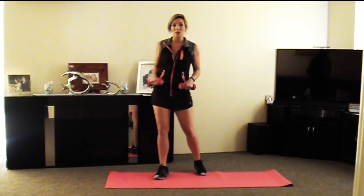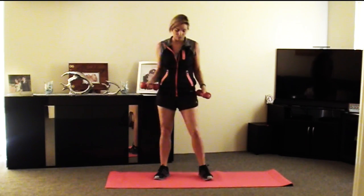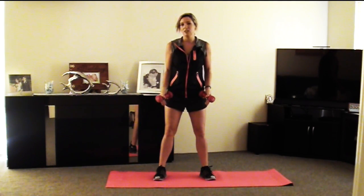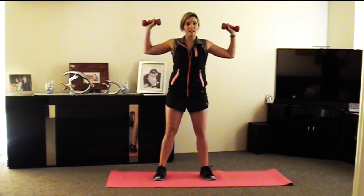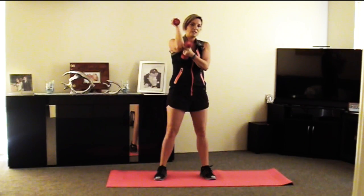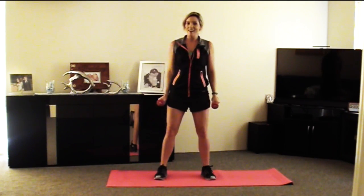So from this one, we're going to go into a shoulder press with a twist. Again, a nice steady stance with your toes slightly pointed out. We're bringing the dumbbells up, and when on extension, just make sure that those elbows are soft. Alright, let's go.